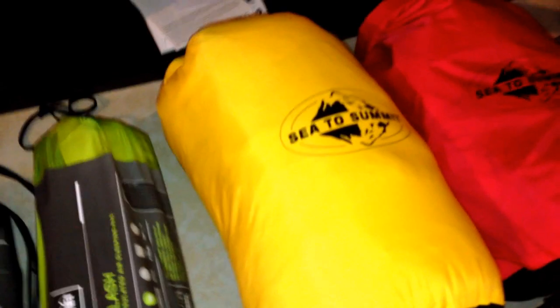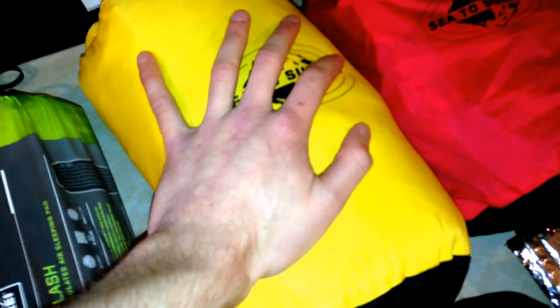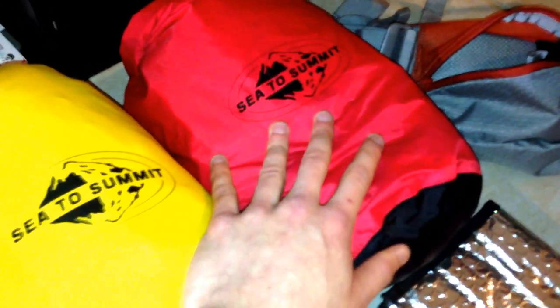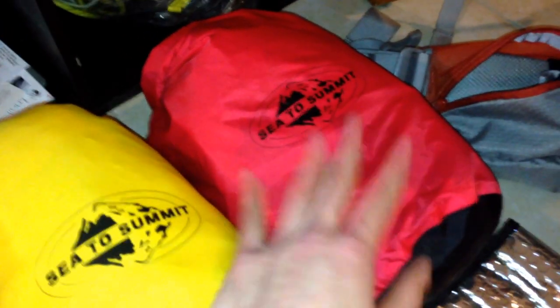Over here is my clothes bag in my Sea to Summit dry bag. I like to keep everything nice and organized, nice and together. I'll open this up later and do a review on what clothes I'm going to bring. Over here is my food bag — I have all my food in here right now, and I'm going to be taking some stuff out to put in pockets of my bag. I have enough for three full days; I'm only going to be there two and a half days, but packing for three full days gives me some extra.